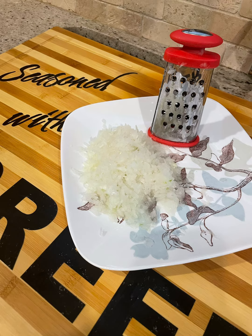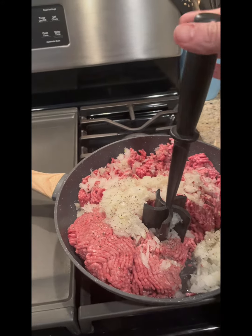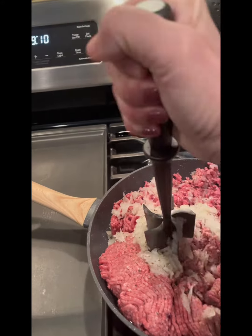Grate one yellow onion or chop very fine. Cook the ground beef and onion in a little water, crumbling until browned. Drain off water and fat when meat is done and crumbling.